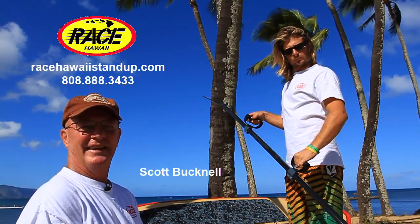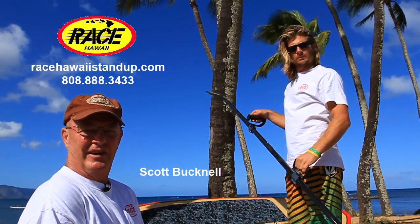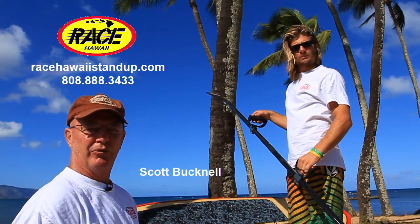Hi, I'm Scott from Race Hawaii and we're here today to show people how to use this dynamic rotating grip that goes with the double paddle.